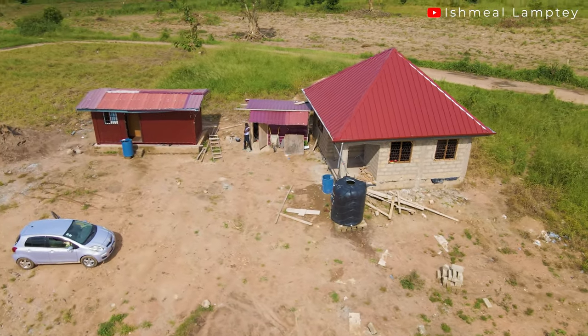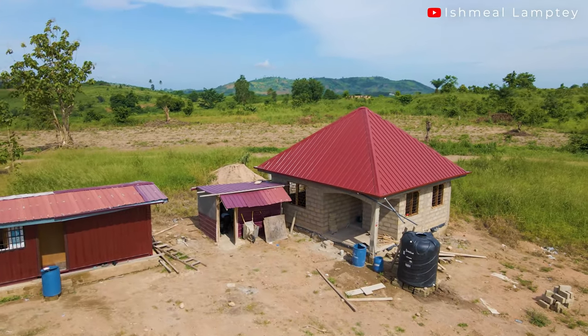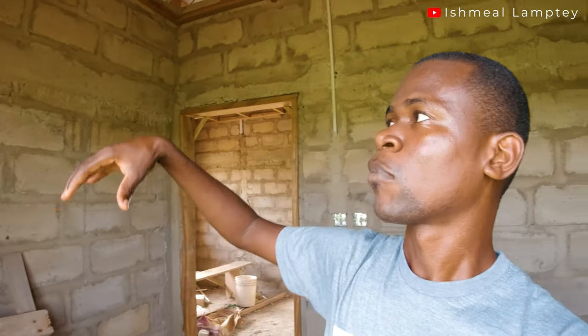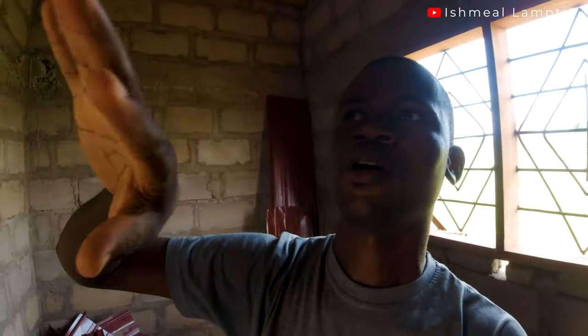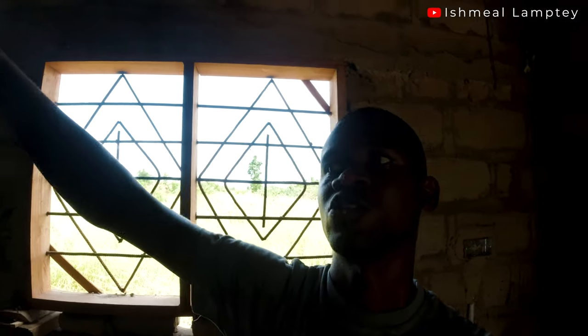There are going to be four lights outside the entire building — one to each side. The porch will also have a light. In the kitchen we'll have one or two lights, and there will be about three in the hall. The bedroom will have about two lights, the corridor will have one, and the bathroom will have two — one for the toilet area and one for the bathroom area.